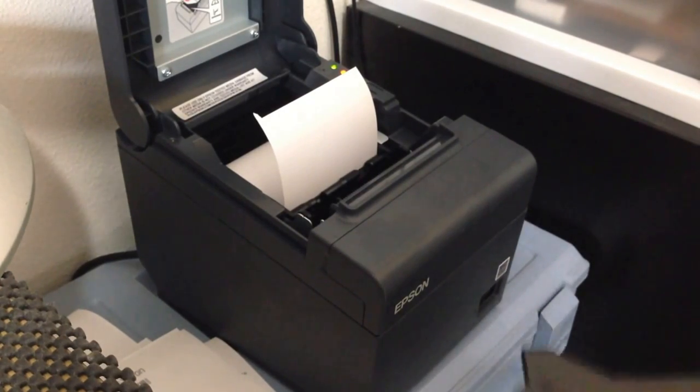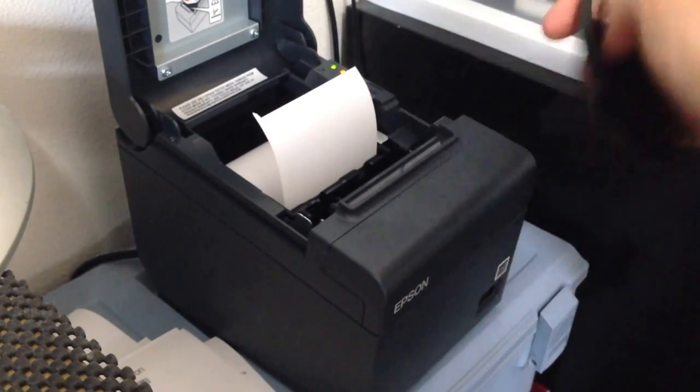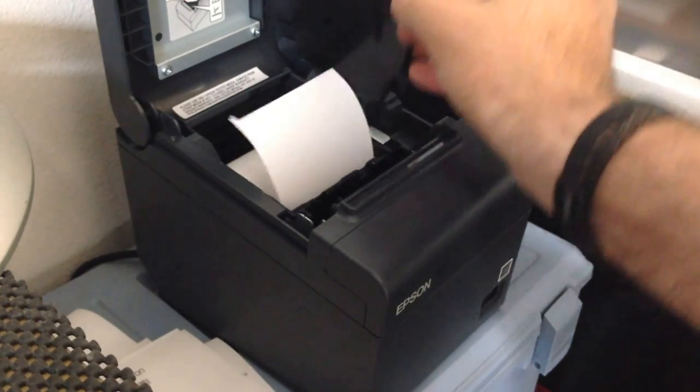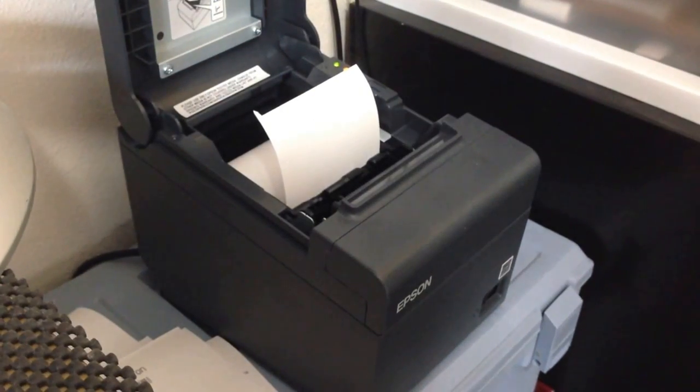In order to use the 58 millimeter rolls of paper, you have to put this adapter in place in this area right here. So it would go in there like this, and then it will allow you to print that narrower roll of paper.